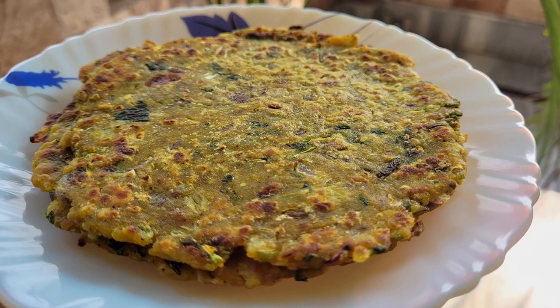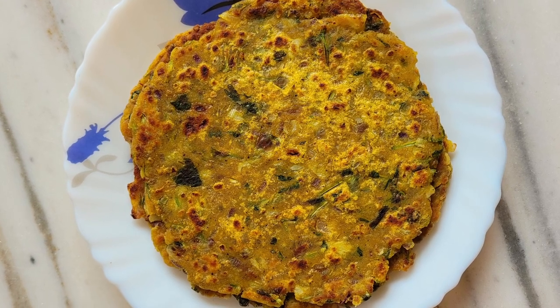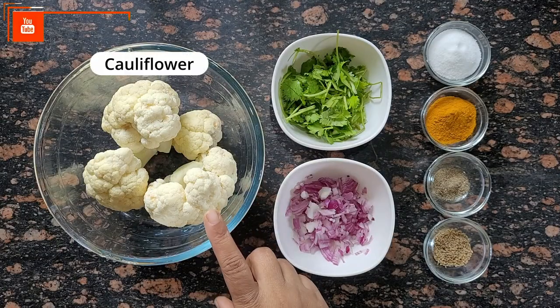Hello parents, welcome back to my channel. Today I am bringing you a gobi paratha recipe. Winter season is when gobi paratha is a must. If you get gobi paratha in the morning, especially in the winter season, it is very good and tasty. You can make gobi paratha in the morning — it will be healthy for your children and they will also like it. So let's make gobi paratha.